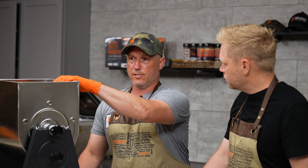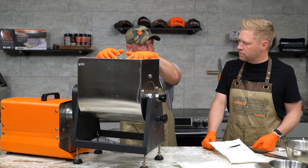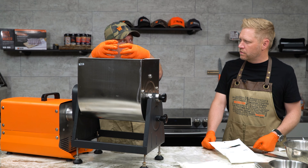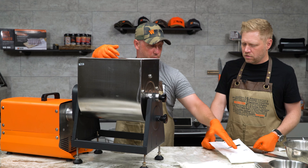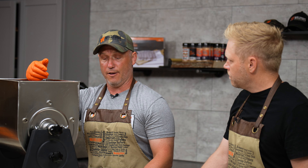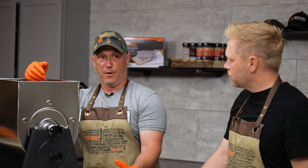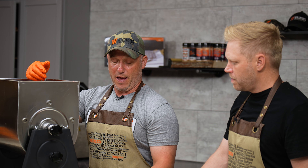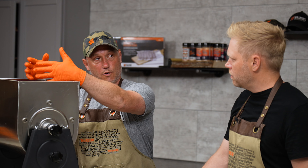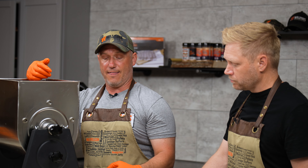Here are some other additives we're going to talk about — what are known as cure accelerators. That sodium nitrate we added has to break down into nitric oxide before it can actually start curing the meat. Normally, we'd stuff the sausage, put it in the cooler for 12 hours, and the impurities in the water and meat start forcing that reaction. We can use something called sodium erythorbate or encapsulated citric acid. There's a lot of buzz about encapsulated citric acid not being a cure accelerator — we've been fighting this for a while. It a hundred percent is. It doesn't directly interact with the sodium nitrate, but it acts through a different mechanism and still acts as a cure accelerator.